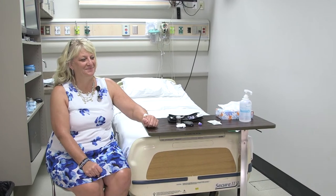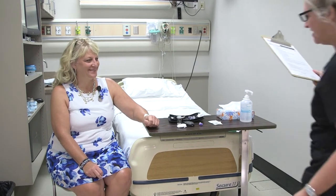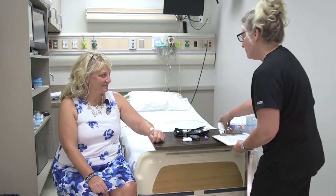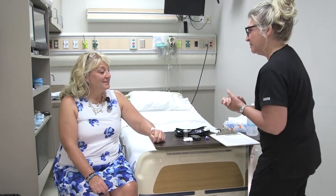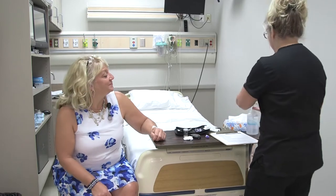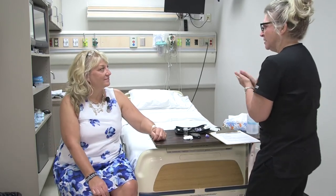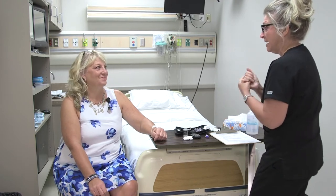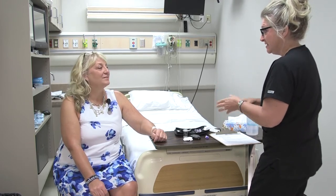Come in. Hi, good morning! Hello. So, how would you like me to address you? Sylvia. Okay, Sylvia, would you like me to call you by the name Sylvia? Okay, very good. Well, my name is Mary and I am one of the student nurses here at CVTC.